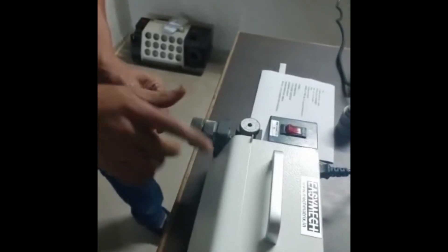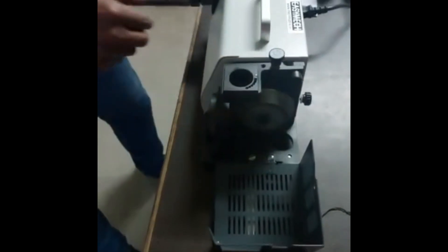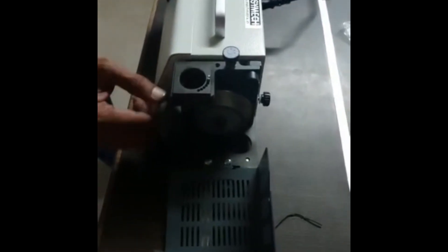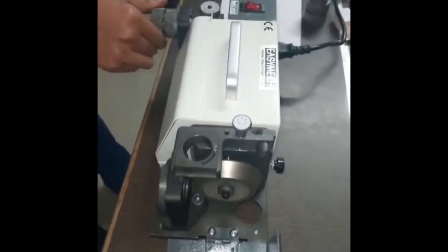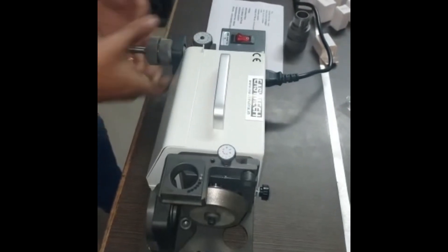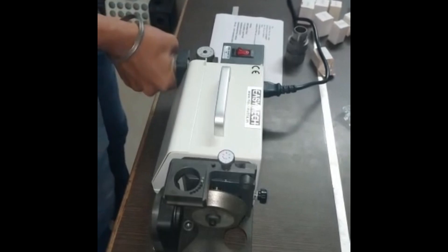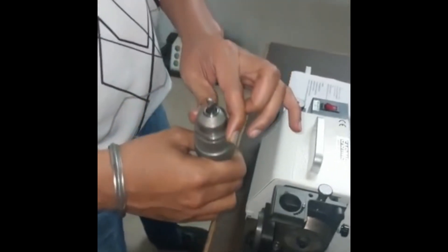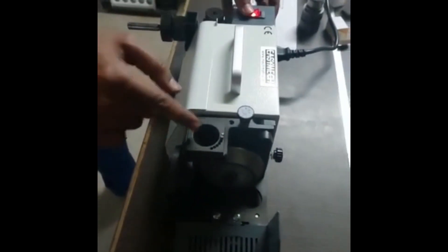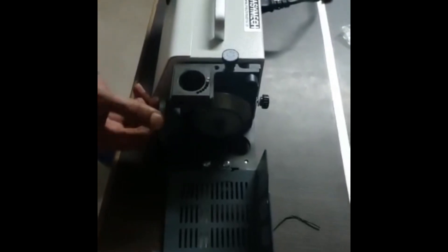Now we do the presetting of the distance from the cam to the wheel. This is the cam and this is the wheel. We set the distance from the cam up to the wheel and tighten it. We have tightened this properly.